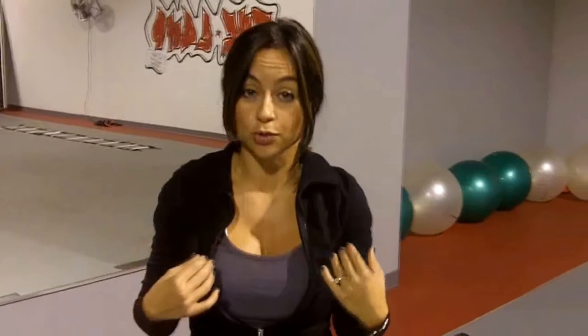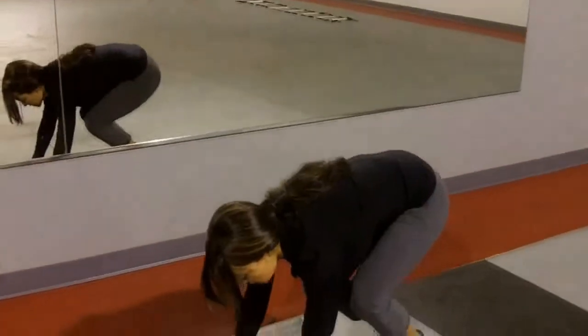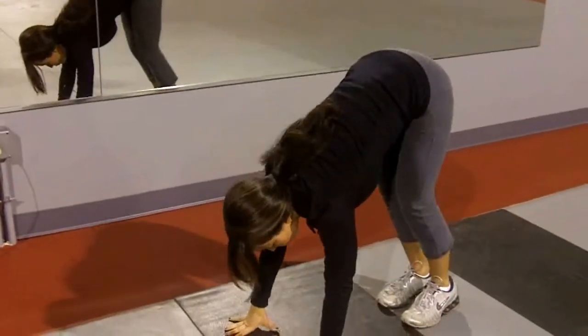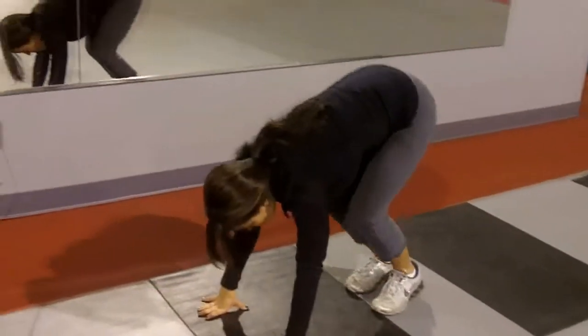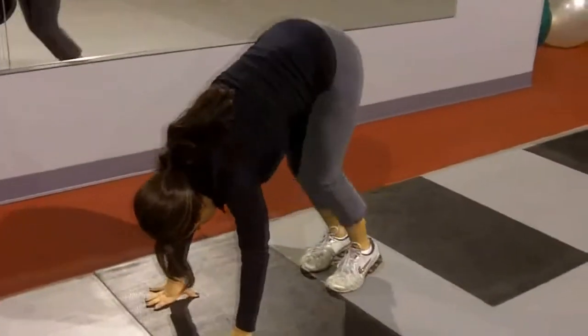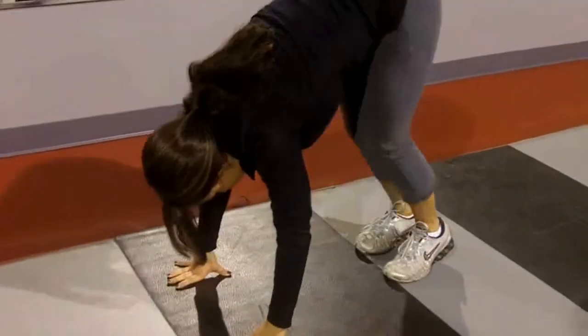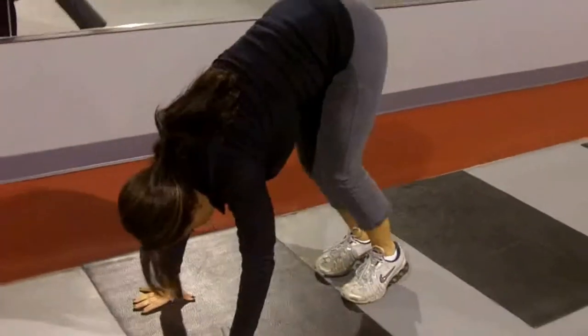The first exercise is called the Bear Squat. It really targets your quads and your shoulders, and it's gonna get your heart rate up. We're gonna go for three sets of 15 reps. All you're gonna do is bend down on the floor, hands on the floor. Keep your legs totally extended, very straight, and you just bend them and come right back up. After about the third rep, you'll start feeling it in your quads and your shoulders.